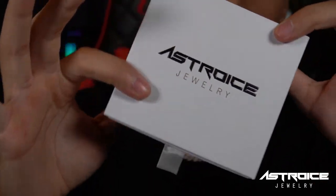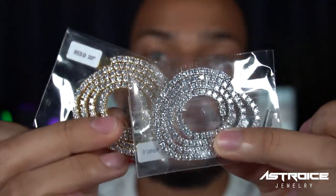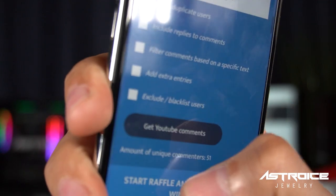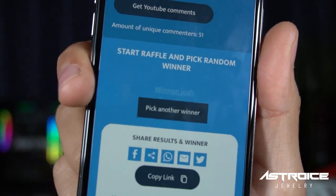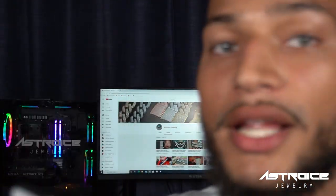Thank you guys for all the support. It's time to announce the winner from last video's giveaway — the mystery giveaway — two tennis chains: one 20-inch, one 18-inch. We have the random comment selector right here. Scrolling down, pressing start... and the winner is Josh! Congratulations to Josh — I'm going to send you these two tennis chains. Hit us up on Instagram or email us at asterizejewelry@gmail.com.